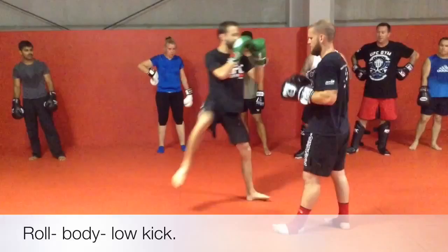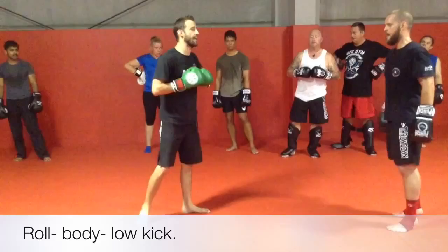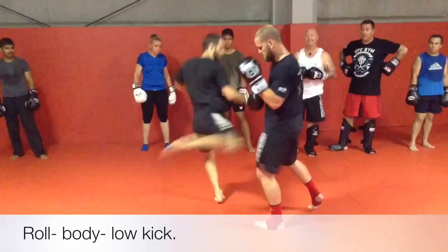I'm throwing my body shot to his liver and stepping into the low kick, nice and relaxed. Then I return the favor — I'm throwing my looping right hand, he rolls it, touches the body, and steps into the low kick. Keep it nice and relaxed, don't tense up — it's chilled out.